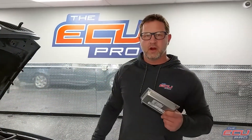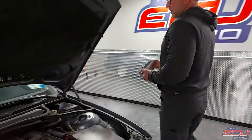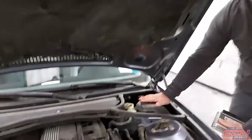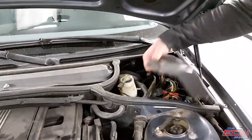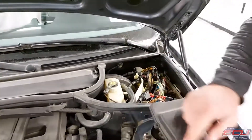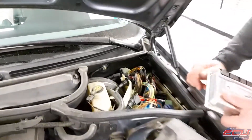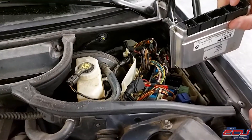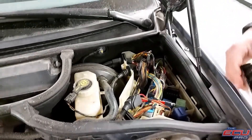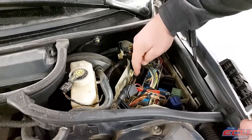For removal of the DME, turn the car off, take the key out, pop the hood. It's going to be located over here in the upper right corner. There'll be a cover on top of the box — looks like three or four screws holding it down. There's going to be two computers in here. One is going to look like this with the black plugs — that's the one we want. We don't want the blue plugs; the blue plugs is the transmission control module. We want the DME.